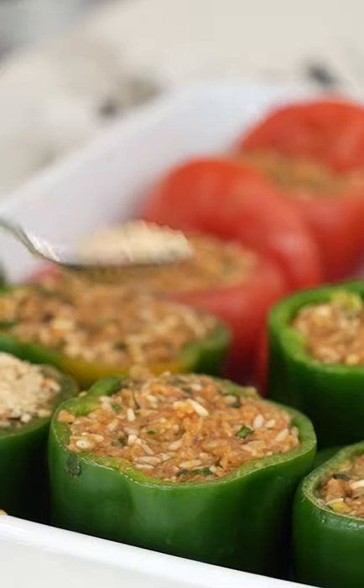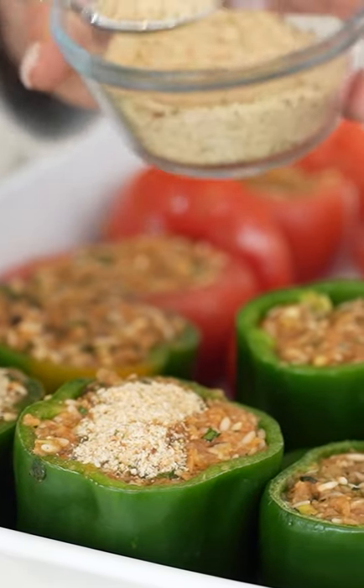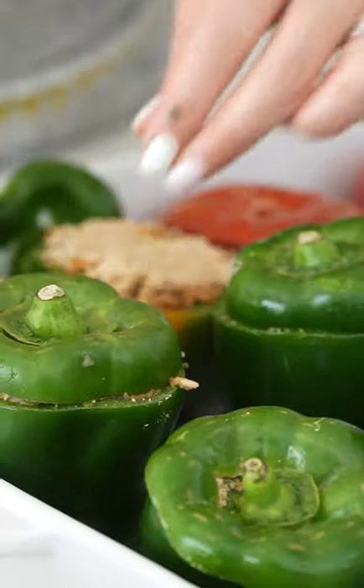We're gonna fill the vegetables, put those breadcrumbs on top of each one, and then we're gonna seal them.